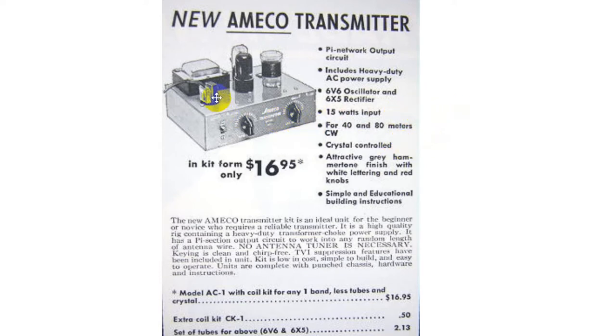Note this socket right here — that's for a VFO, but they don't talk about it in the ad. 'Attractive gray hammerstone finish' — using the British spelling of gray — with white lettering and red knobs. Mine came with black knobs. The white lettering is just a decal like you put on model airplanes. 'Simple and educational building instructions.' The new Amico transmitter kit is an ideal unit for the beginner or novice who requires a reliable transmitter. That's the way they advertised in those days.